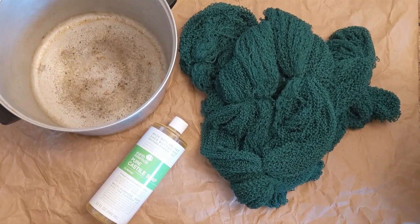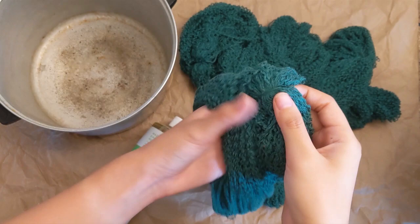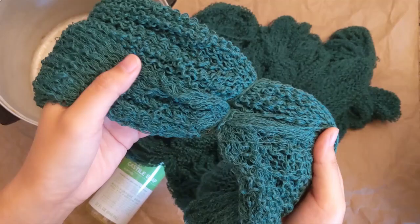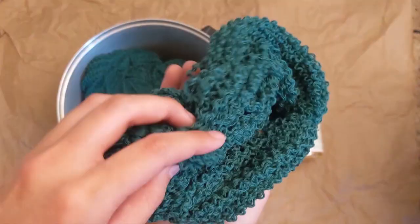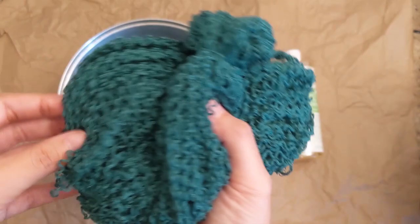Once you've got your garment fully unraveled and all your yarn skeined up, it is time to give your yarn a bath. I recommend tying your yarn in at least four places with a figure eight knot. That keeps everything together really well so when you're soaking it, it doesn't tangle on itself and turn into a gigantic mess. The first step is soaking in hot water for about 15 minutes, dumping that water out, and checking to see if there are excessive particles, if the water is cloudy, or if there's any color bleeding, and repeating that until the water is clean.